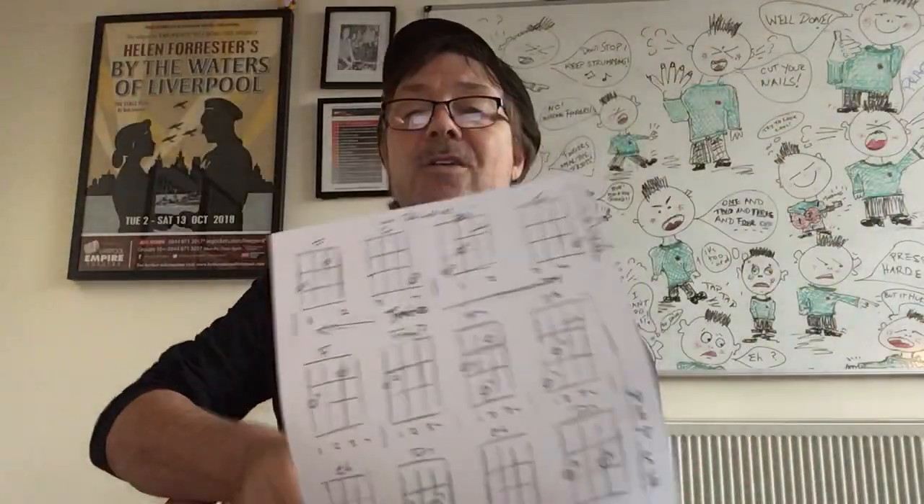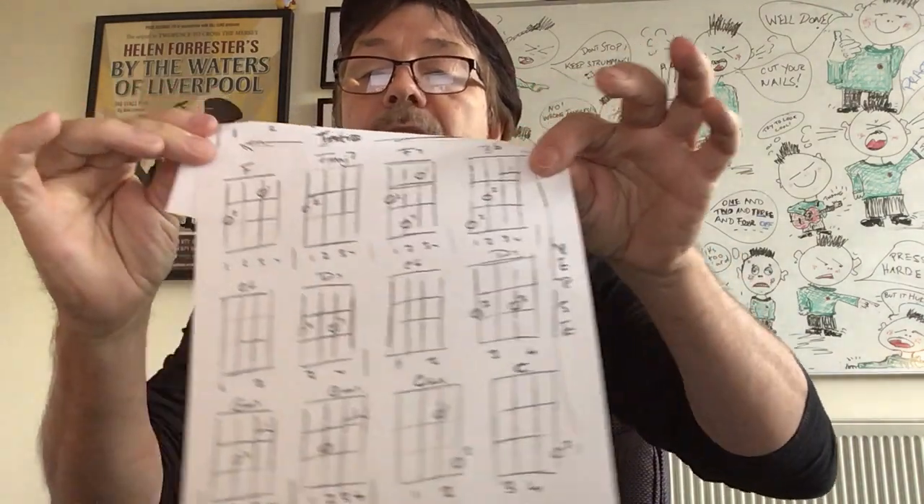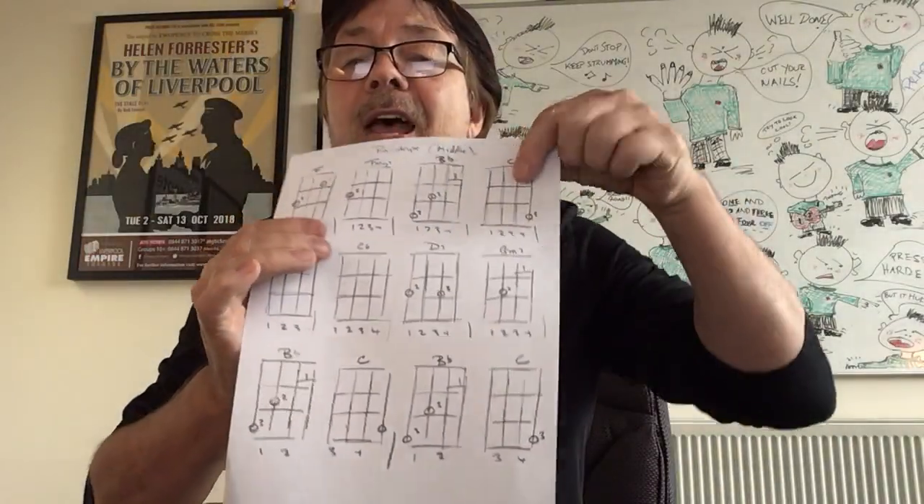So we've done the intro and gone around the verse twice — that covers verse one and verse two. Now there's one more bit we're doing: 'But there's one thing I know...' So we've got...